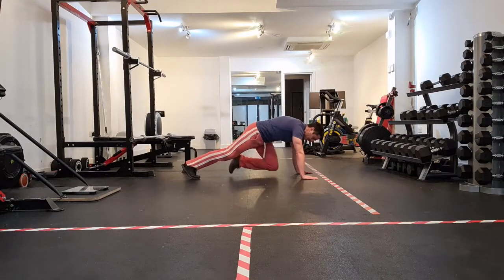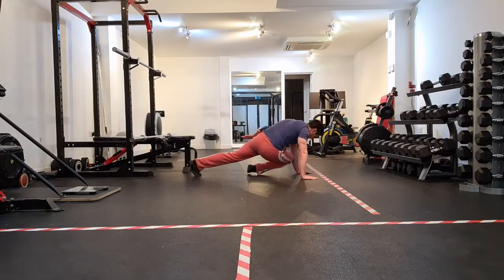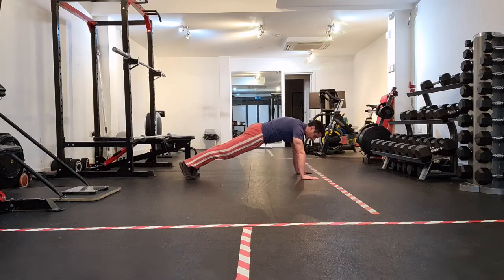Black Widow is: knee comes in, touches over to the opposite elbow, heads back into a well-held high plank, tucks in, gets the opposite elbow, heads back. So that's your Black Widow.